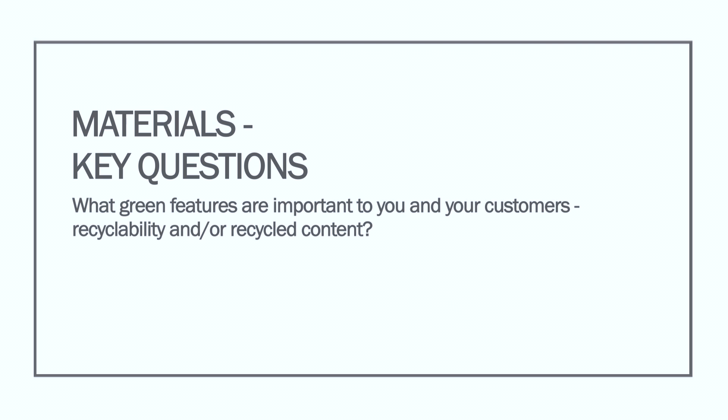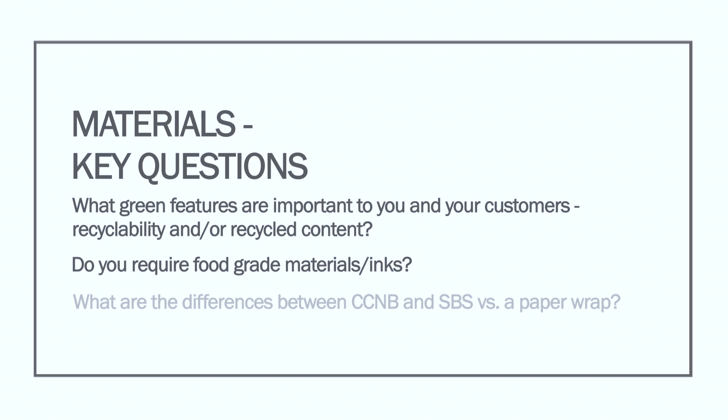Material key questions: What green features are important to you and your customers — recyclability and/or recycled content? Do you require food grade materials or inks? What are the differences between CCNB and SBS versus a paper wrap?